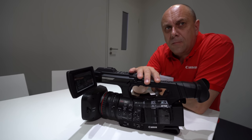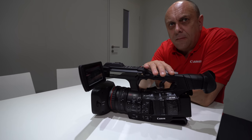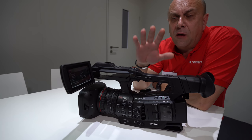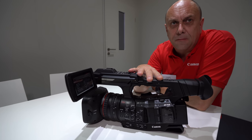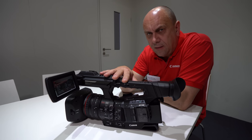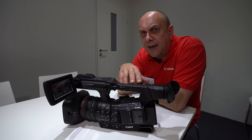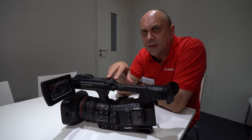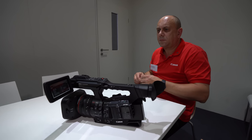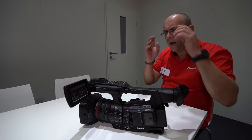For those who want H.264, there is an XFAVC option at 420 8-bit. If you want 422 10-bit with HLG and HEVC, it's fixed at 160 megabits, but you can come down to 110 megabits per second as well.